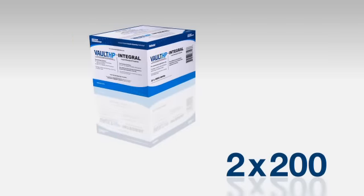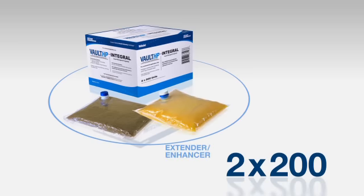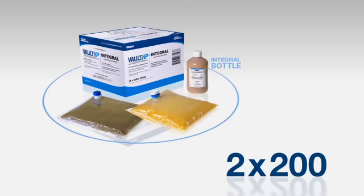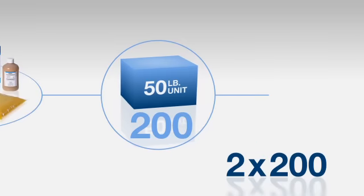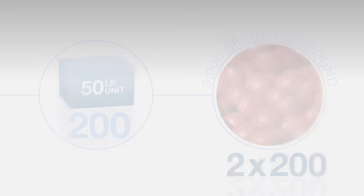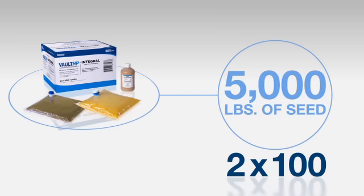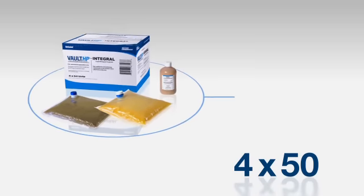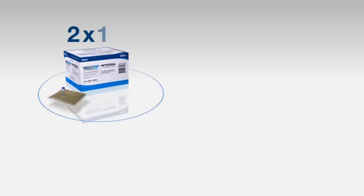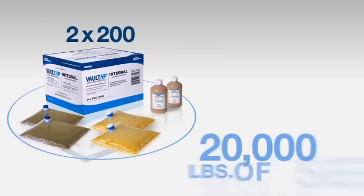In the 2x200 packaging size of Vault HP Plus Integral, one complete set of components — one bladder of inoculant, one bladder of Enhancer Extender, and one bottle of integral — will treat 10,000 pounds of seed, or 250 pound units of seed with an average seed size of 3,000 seeds per pound. One complete set of components from the 2x100 packaging size will treat 5,000 pounds of soybean seed. One complete set from the 4x50 package size will treat 2,500 pounds of seed. So a full case of 2x100 or 4x50 size will treat a total of 10,000 pounds, while a full case of the 2x200 product will treat 20,000 pounds of seed.